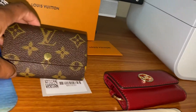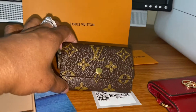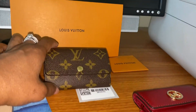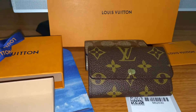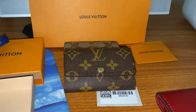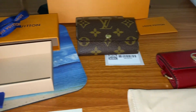So again, this is a quick review of my Louis Vuitton six key holder and the Monogram canvas print. I hope you enjoy, and have a great day!